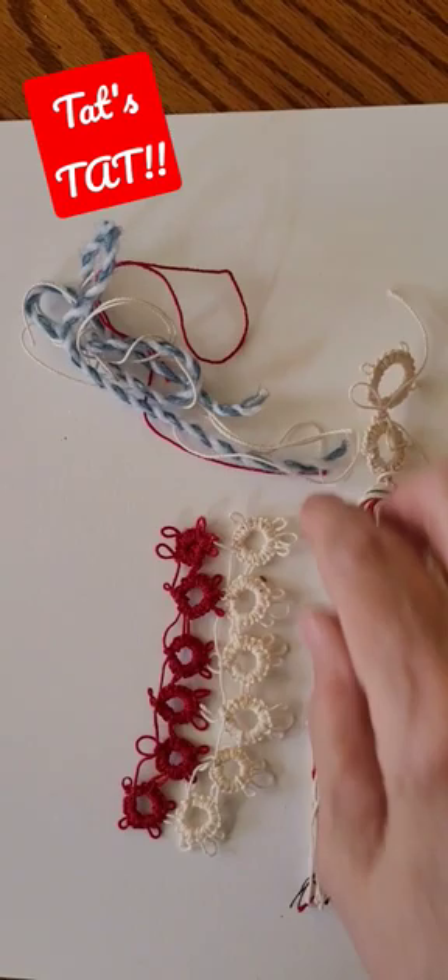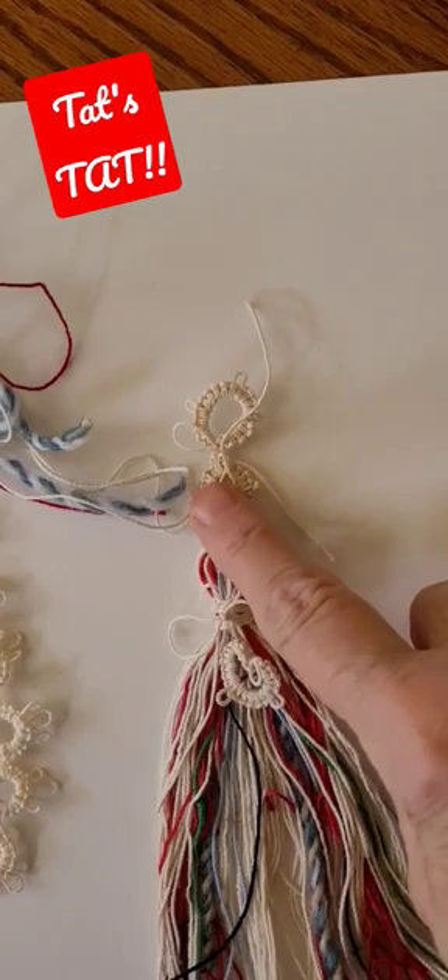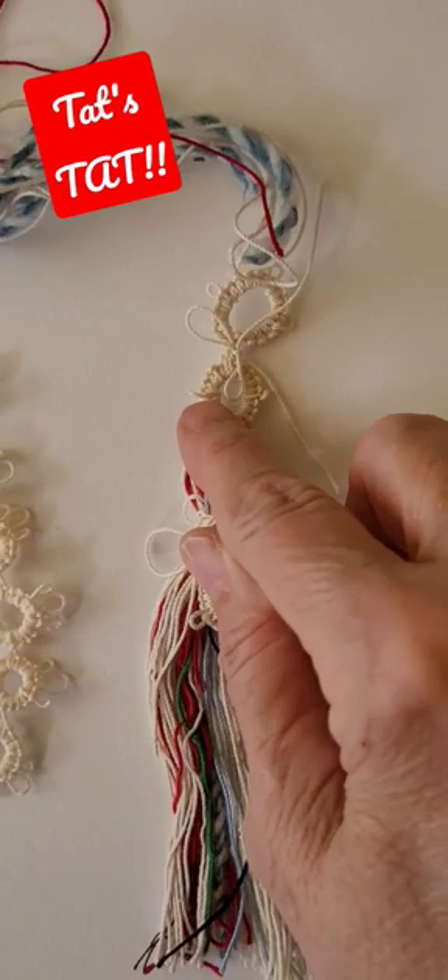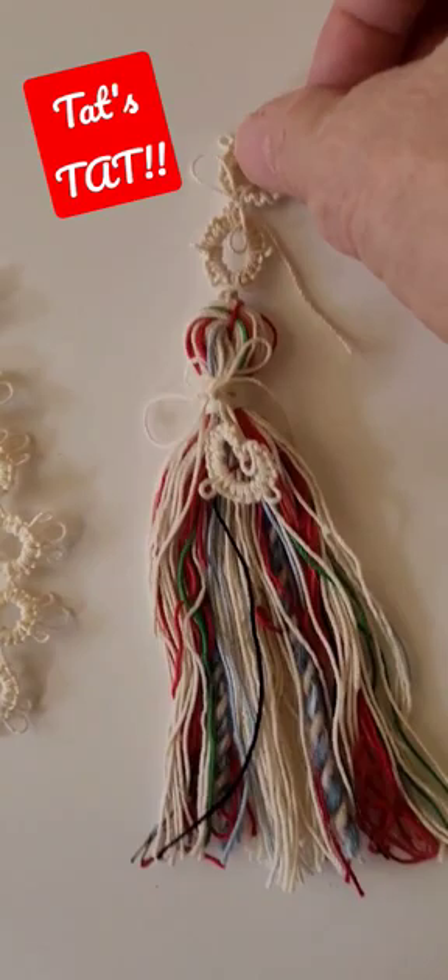Especially after I'm done tatting, I had a couple of extra little tats, so I lined them all up real nice and straight and made a tassel. Then I had two little tats that I used to make the handle for the tassel, so this will go really nice on a journal. I really like it.